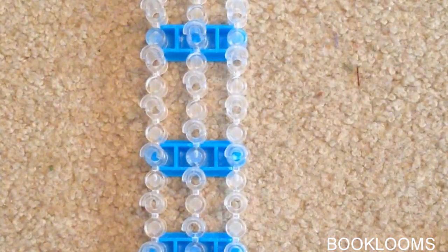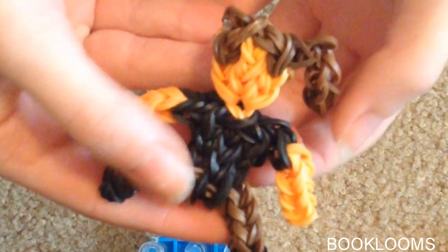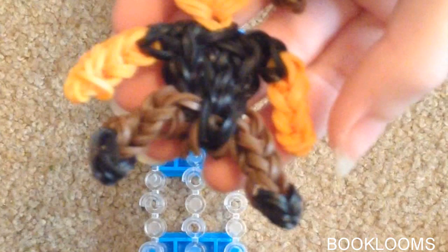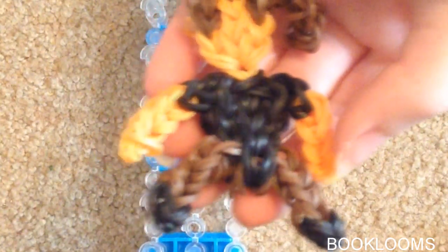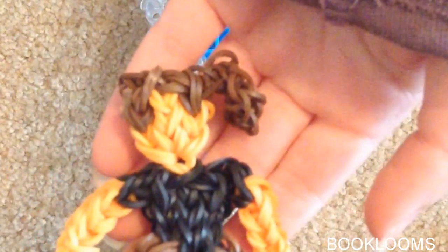The supplies you will need are neon orange bands or any skin tone you have, brown bands for her hair, black for her shirt, brown for her pants, and black bands for her shoes. I would like to thank Marloom's Creations for helping me with the face design and P.G.'s Lumacy's basic action figure tutorial for the rest of Katniss's body. Okay, so let's get started.